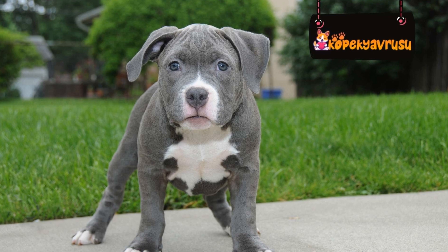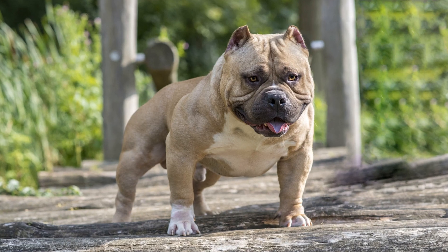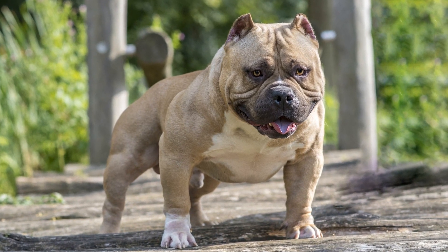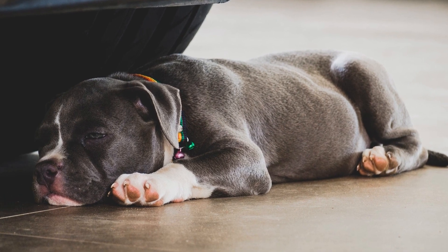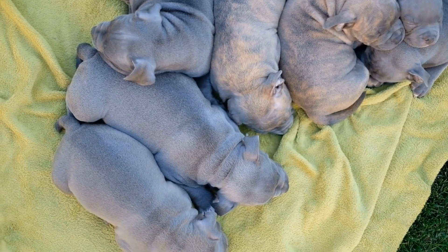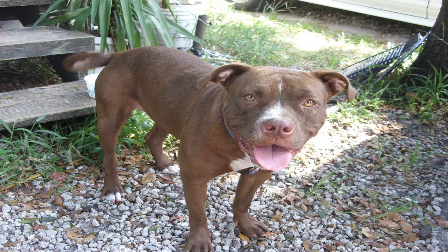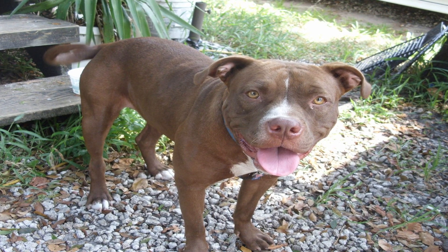One of the top toy choices for American Bully Dogs is the Kong Classic. This timeless toy is made of durable rubber, making it perfect for strong chewers. It can withstand aggressive chewing, helping to prevent destructive behavior. The Kong Classic also has a hollow center, which can be filled with treats or peanut butter. This feature keeps the dog engaged and mentally stimulated, providing hours of entertainment.